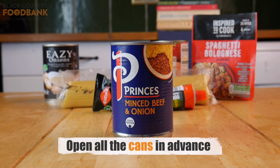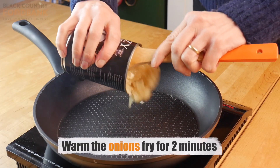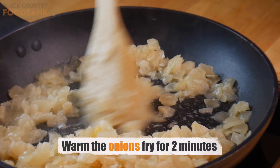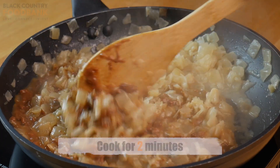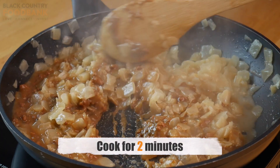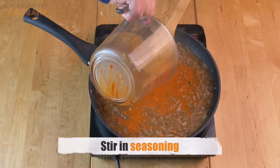Open all cans in advance. Warm the onions in a warm frying pan and fry for two minutes. Stir in the minced beef or lentils and cook for another two minutes. Stir in the contents of a packet of spaghetti bolognese seasoning.